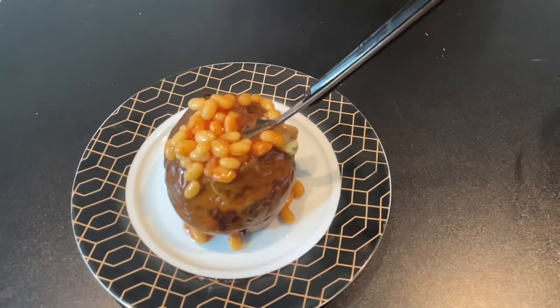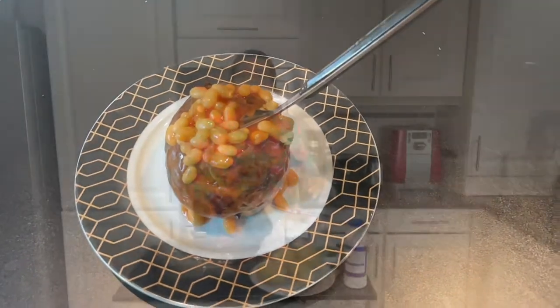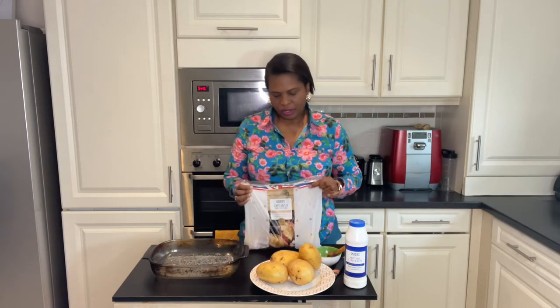Welcome to my YouTube channel. In this video I'm going to show you a recipe for jacket potatoes with baked beans filling. The first thing to know is that for jacket potatoes you need baking potatoes.